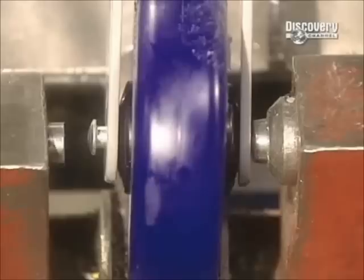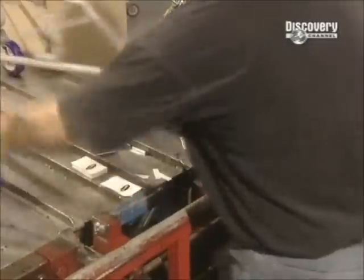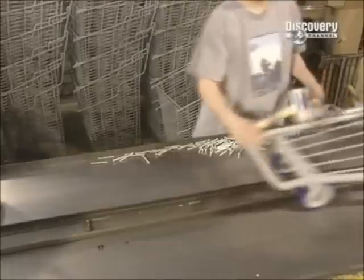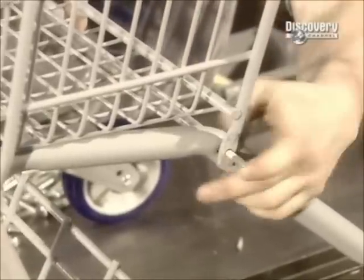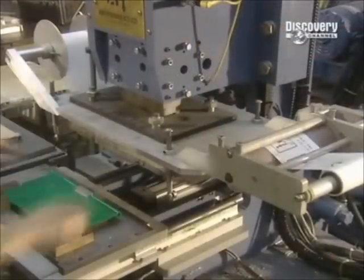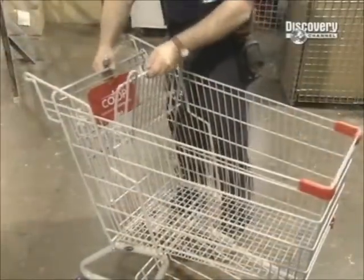It's finally time for the trolley to take shape. The wheels are riveted to the chassis, then the bottom rack is installed. The basket comes next. The collapsible baby seat takes shape, along with operating instructions, and then the seat is mounted.